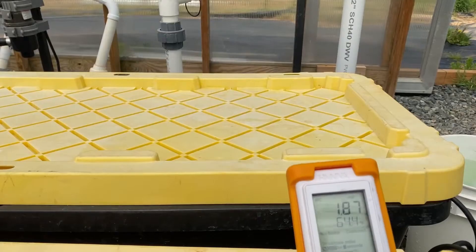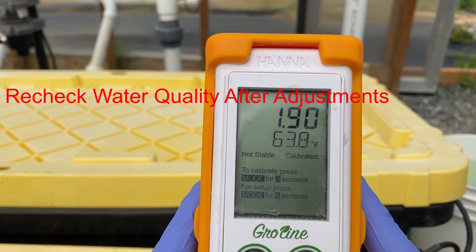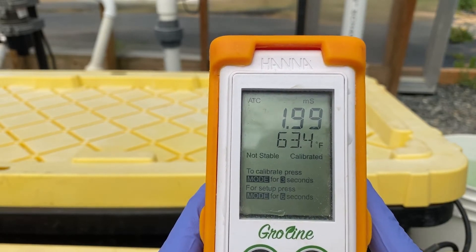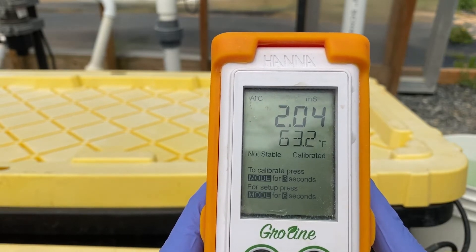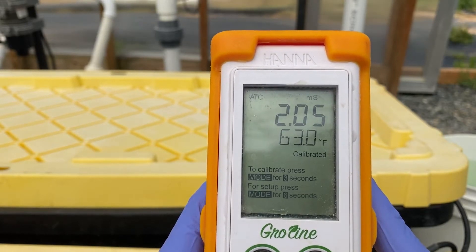After adding to your system and before rechecking your water quality, let your system mix for 15 to 20 minutes or so to ensure that the EC and pH have changed throughout. If your readings are more on target with what you want, then you are all set and ready to move on to the next step.